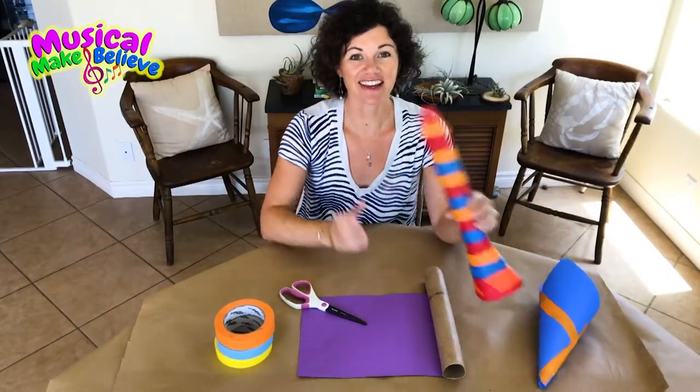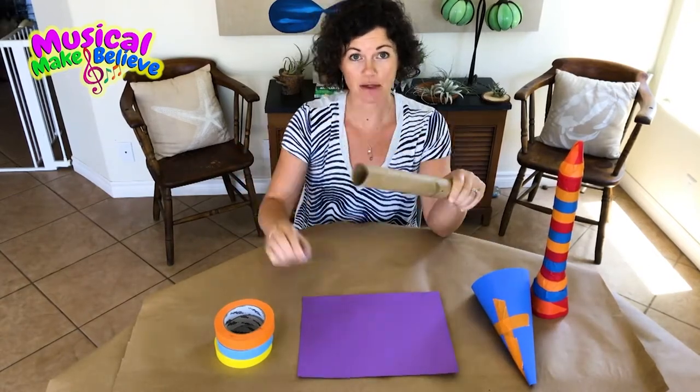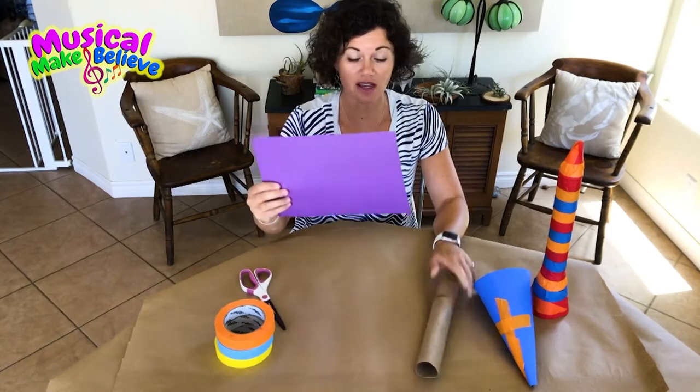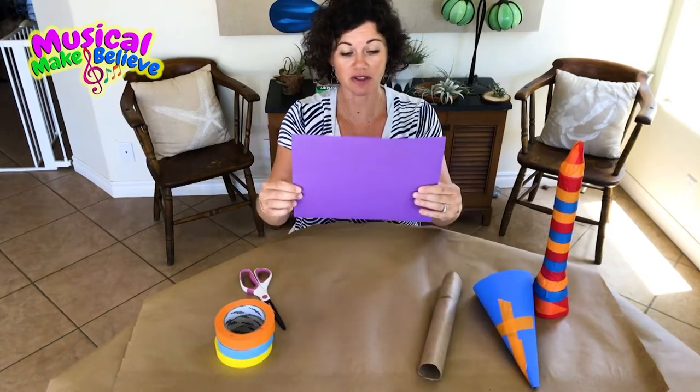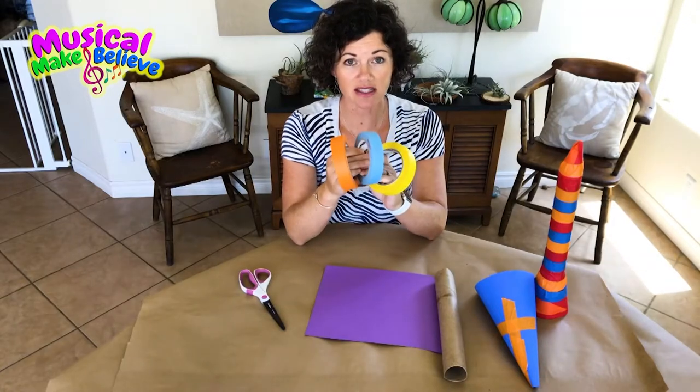Some of the materials that you are going to need are your paper towel roll, a pair of scissors, a piece of construction paper 9 by 12, and some tape. I've got some colored masking tape.